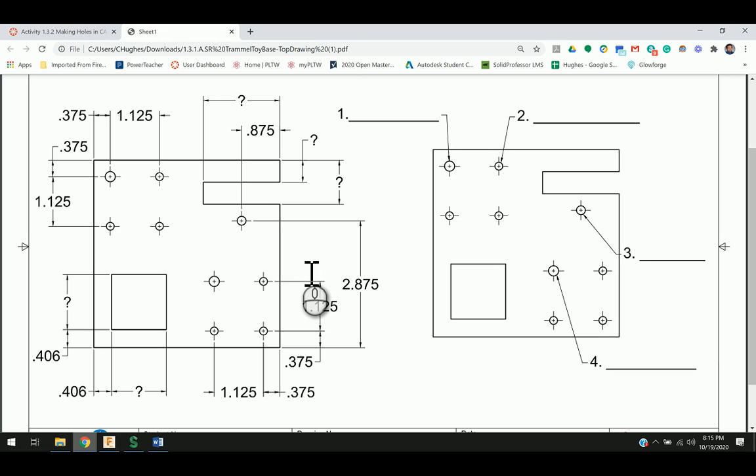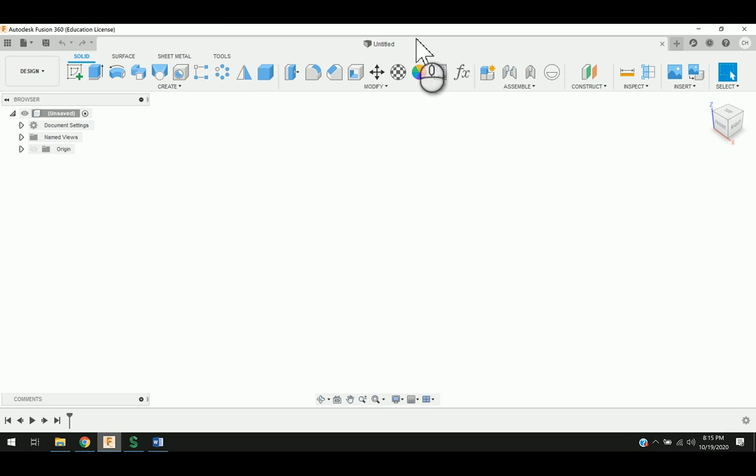I've gone through and measured this, so we're going to see that I'm going to first sketch out a square that is going to be 4.25 by 4.25. So I'm going to go ahead and go into Fusion. I'm starting in a new design file, and I'm going to save this in a folder.